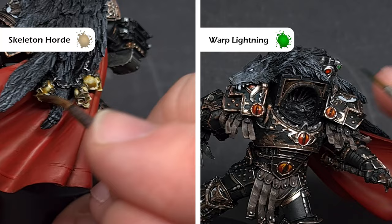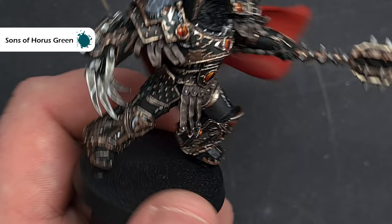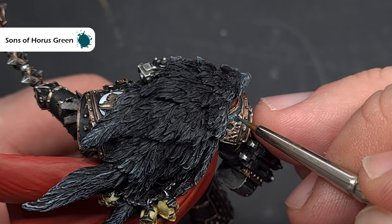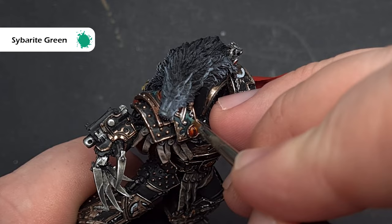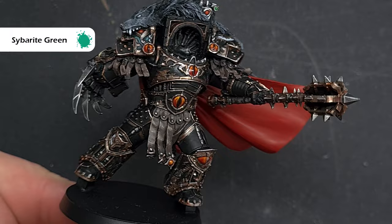We'll move on to the armour next, starting with that green shoulder pad. The highlight colour is Sons of Horus Green — paint this into the middle of the shoulder pad, taking care not to get it on any of the metal already finished and leaving those darker colours in the recesses. To finish this pad, take some Sybarite Green and put a really nice fine highlight inside the Sons of Horus Green to add a little pop to this area, giving a focal point away from all the black armour and dark gold.